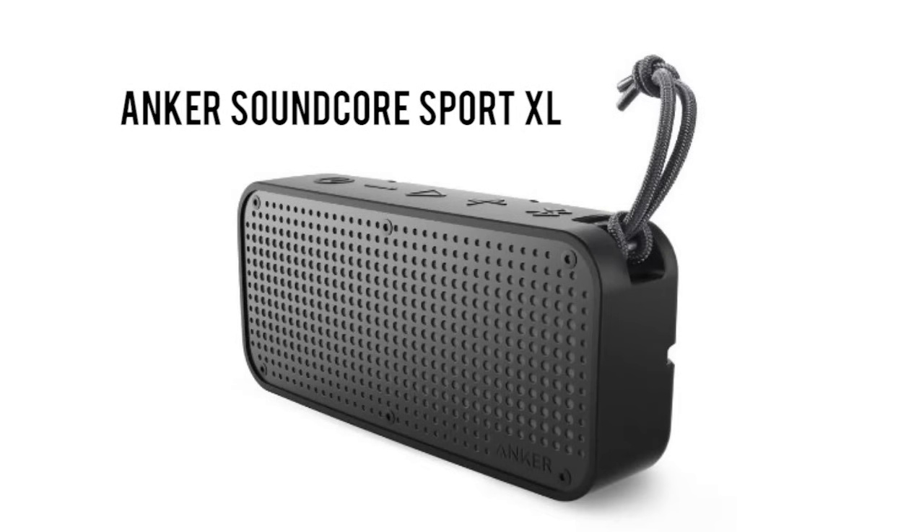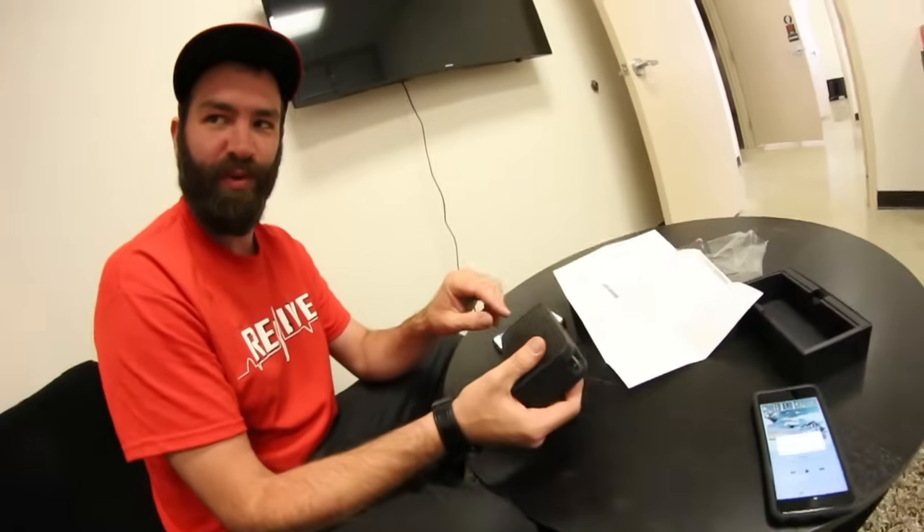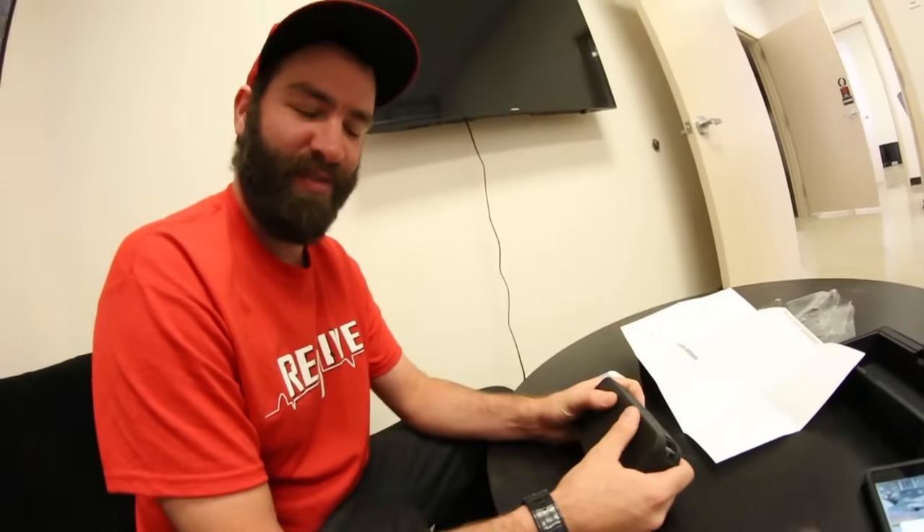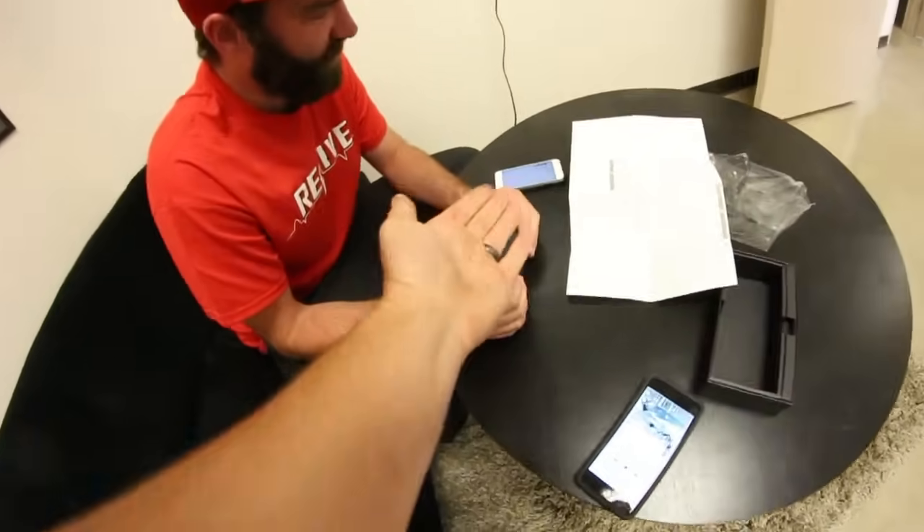We should read instructions more often because I would have never known it did that. Another thing I did not know while filming this video is that it can charge your phone, which is awesome and convenient. So it's got a speaker that you talk into too — yeah, that's amazing, so you just don't even need a phone anymore. You just have that. This is really cool. All right, let's go beat the crap out of it.